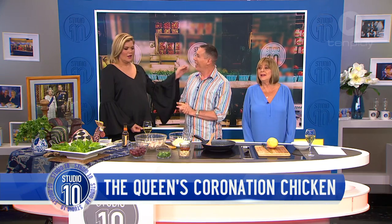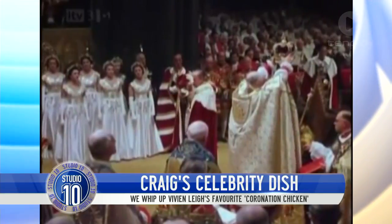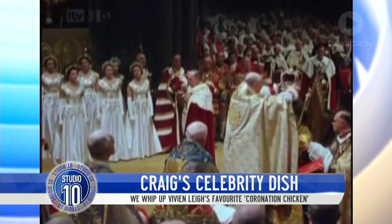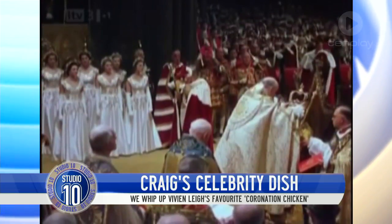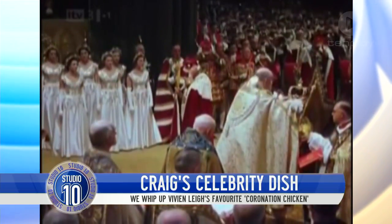Our very own Craig Bennett is actually a bit of a whiz in the kitchen. He's here to make it for us. This is retro, this is royal, this is regal, this is delicious. It's coronation chicken, which was created by Constance Spry and Rosemary Hume, queens of the kitchen in Britain, for the Queen's coronation back in 1953 — that's why it's retro.